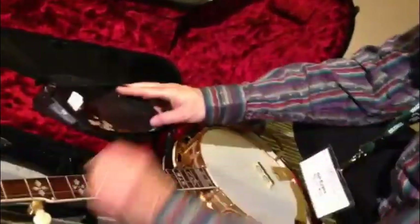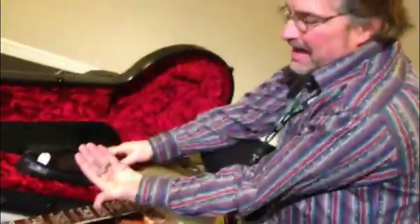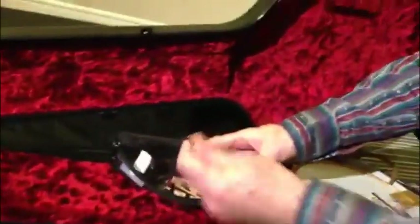I carry extra picks — one just fell. I carry this wonderful mute so that if I'm in a hotel room I don't want to bother anybody. I've got coordinating rods that go in the pot of the banjo — they hold the neck on and control the neck angle to some degree. And then this is the bracket wrench in case I want to loosen or tighten the back brackets, because going from one climate to another can be tricky.